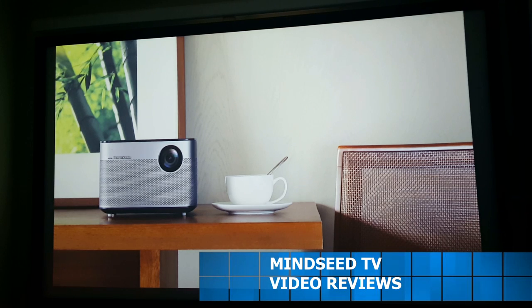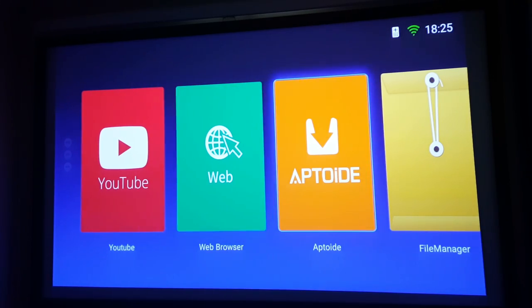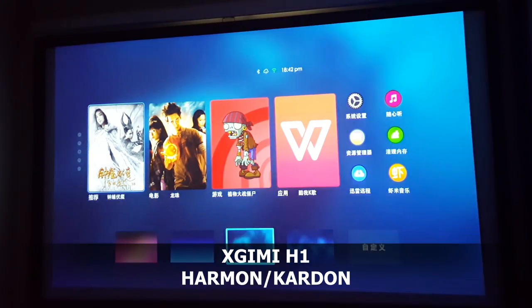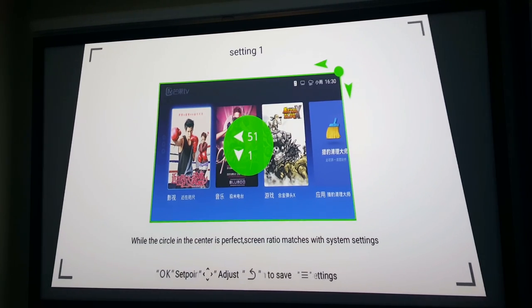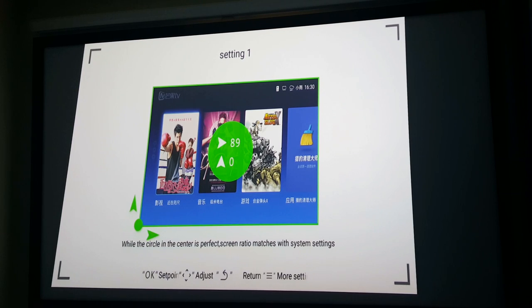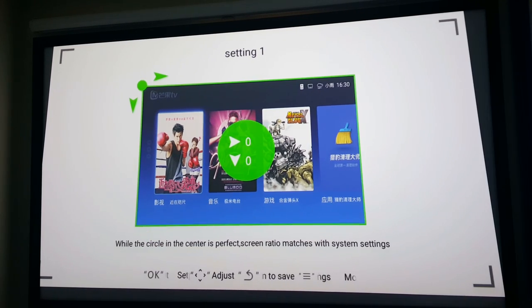Upon startup they show you some different pictures of X Gimi products, and then you come straight to your home screen, which already has YouTube, a web browser, and Aptoide — which is basically the Google Play Store. This is running on an Android 5.1 system. You can customize the background color of your home screen. And check this out — their keystone correction, you can actually adjust each corner individually. This is the first time I've witnessed this on a projector. If your projector is off-centered, maybe off to the left side of the room, you can adjust it so that it still looks straight on the screen, which is awesome.